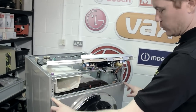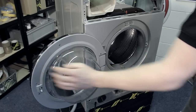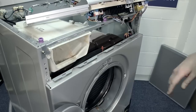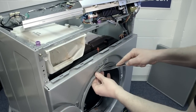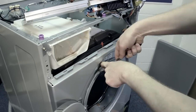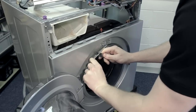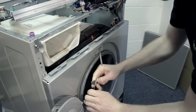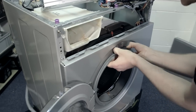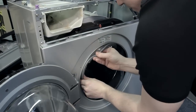To remove the front panel with the door, I first need to open the door up and release the retaining band around the door seal. For that, I'm just going to use a very blunt knife just to ease the band off. Then release the door seal off the outer lid and just rest that in the drum.